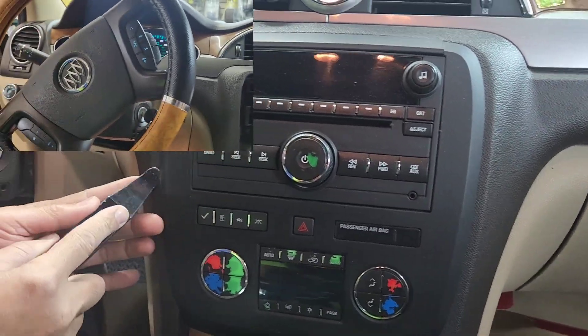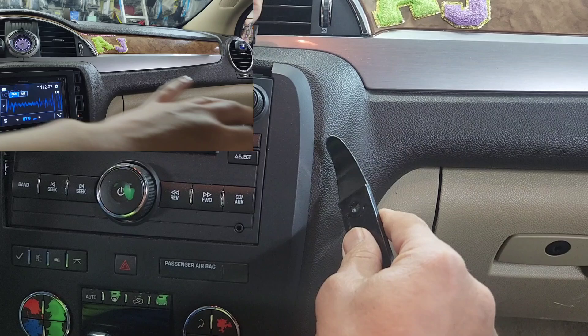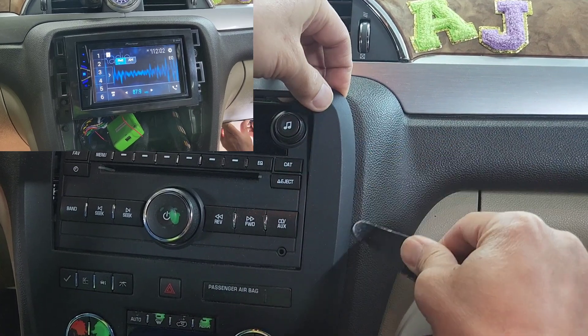So first of all, I'm going to start off from right here, go underneath here, and just pry it up. I didn't break this — somebody did it before. But when you pry it, you don't want to pry it so hard that you break this piece right there. Come over here and just pry it really lightly, because that's how it breaks right here.